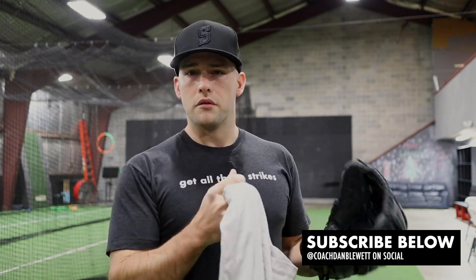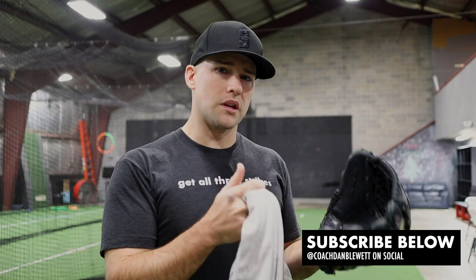If you're new to the channel, definitely hit that red subscribe button. I put out new videos each week on pitching, baseball, and the mental side of the game. You can also follow me on social media — I'm at Coach Dan Blewett on pretty much every platform.